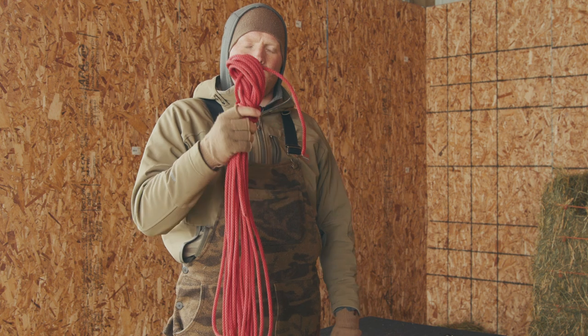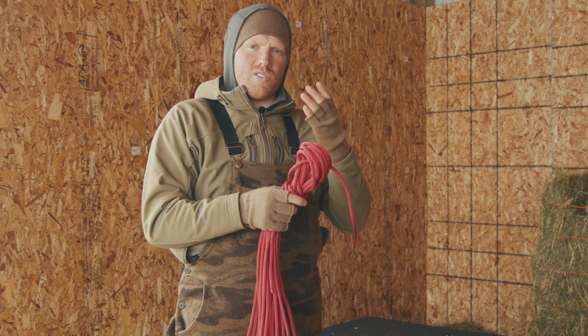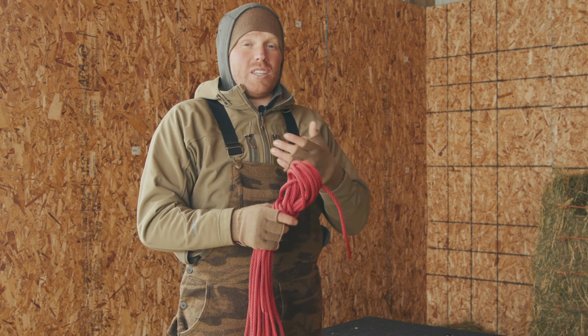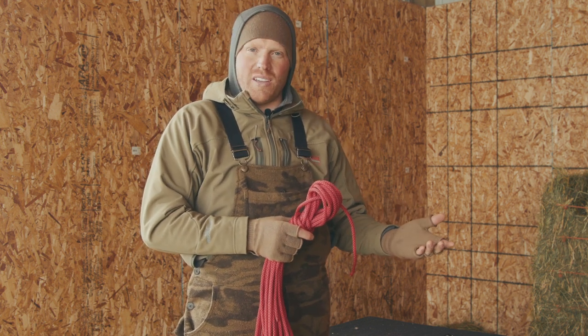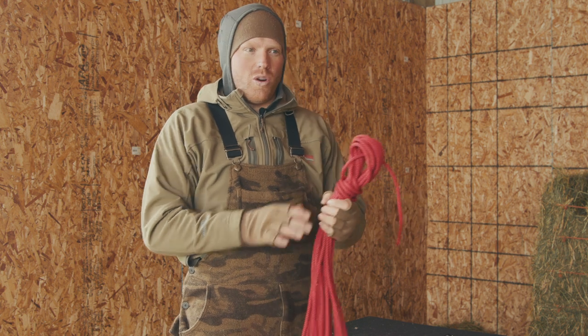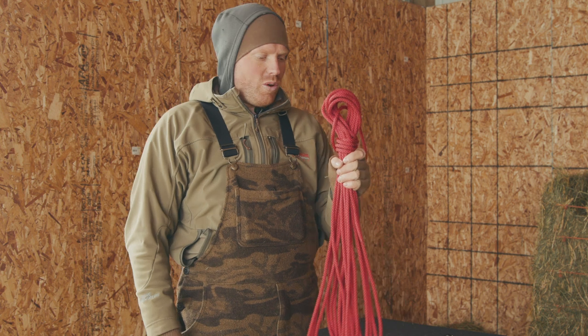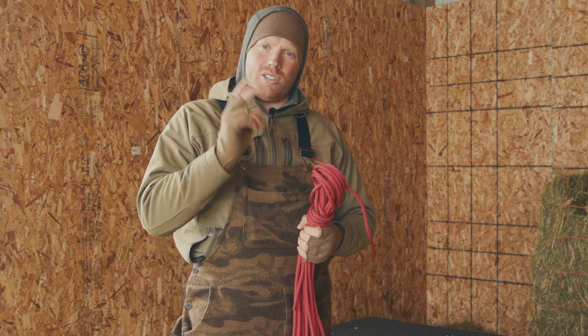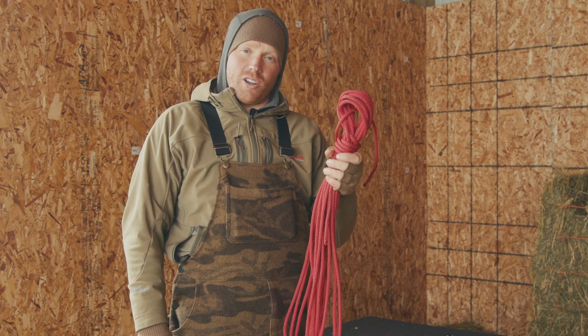The quick coil is a great way to store your rope — highly recommended. When you get to your spot to do a bear hang, your rope is ready to go and saves you a lot of time. Typically when you're doing a bear hang at camp you're pretty tired since it's usually the end of the day, so the less you have to hassle with the better. That is the quick coil.